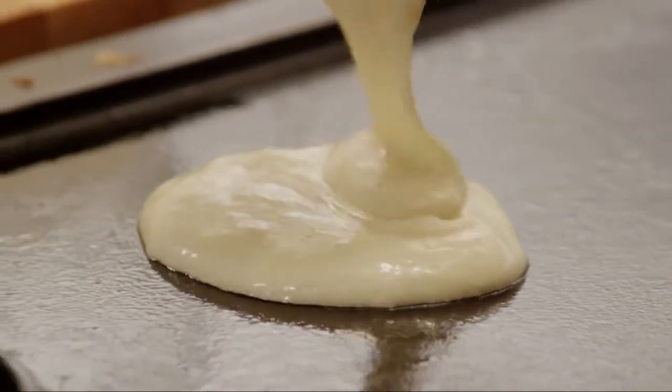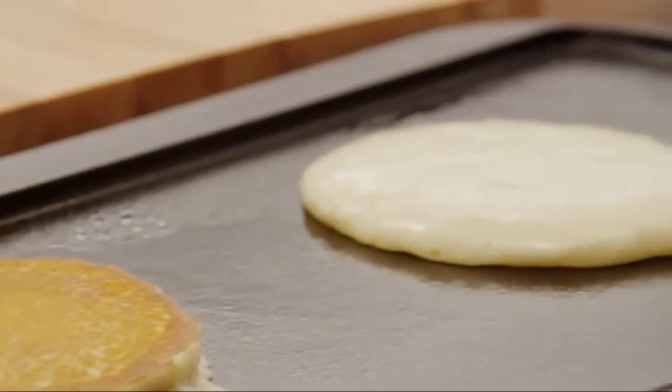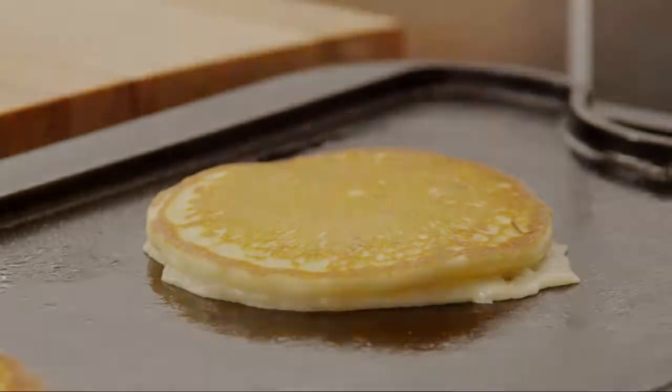Cook them until bubbles appear on the surface, about two minutes. Flip them with a spatula and brown the other side, about two more minutes. Work in batches as necessary.